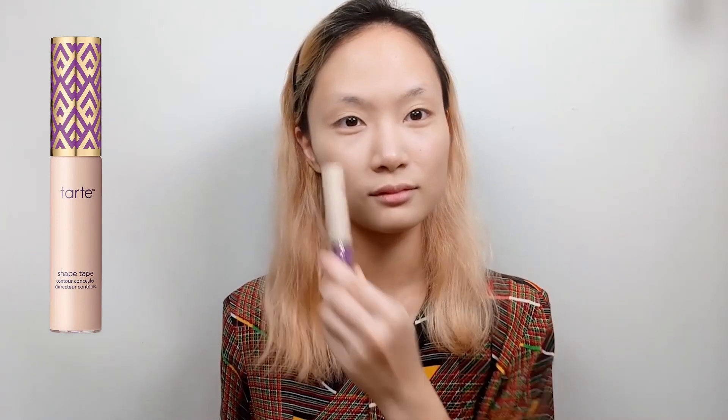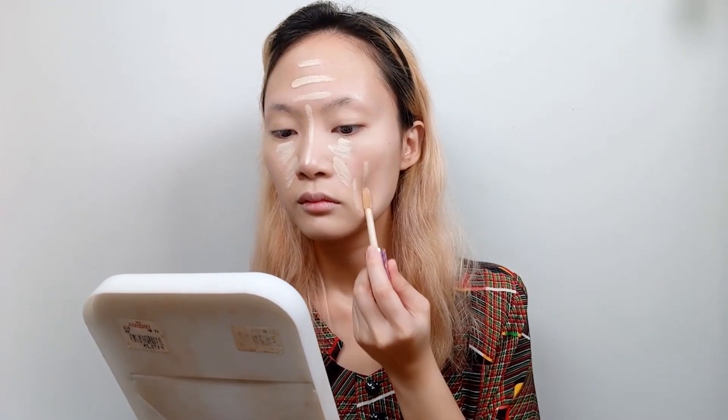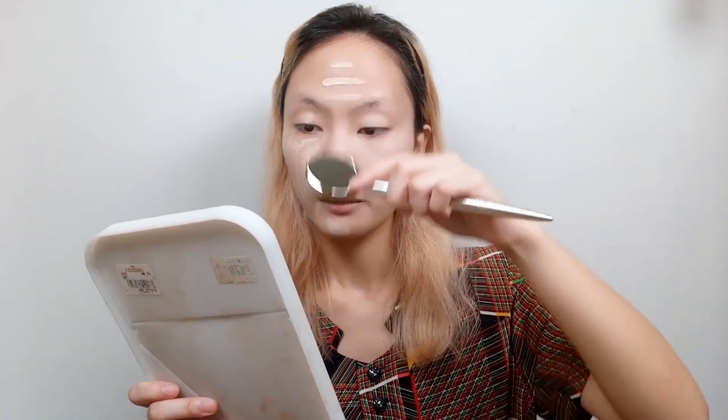Okay, let's start with the base. Put on foundation and blend it all away. For this I use a foundation brush. You can also use a sponge such as a beauty blender, but it depends on the foundation that you are currently using. Next is concealer. I use one that's brighter than my foundation so that I'm able to highlight the places where I want to put more emphasis on. Then blend.